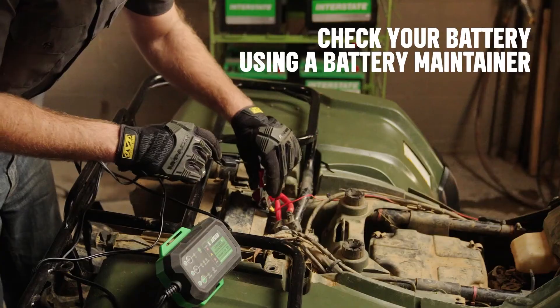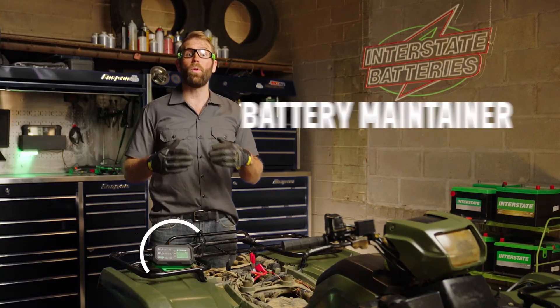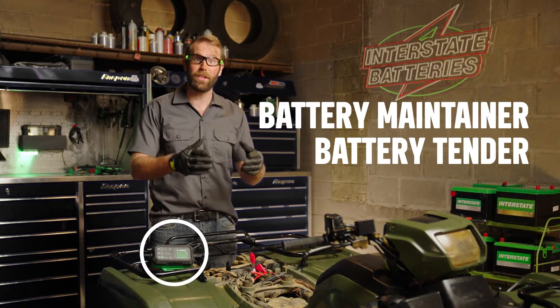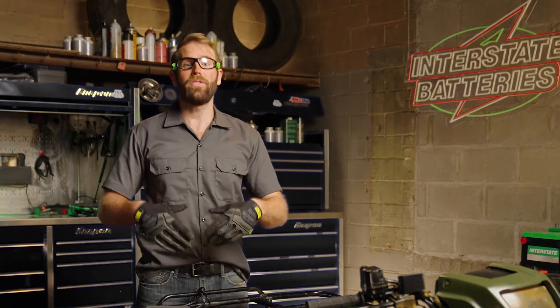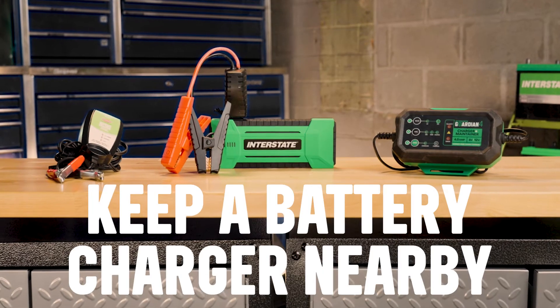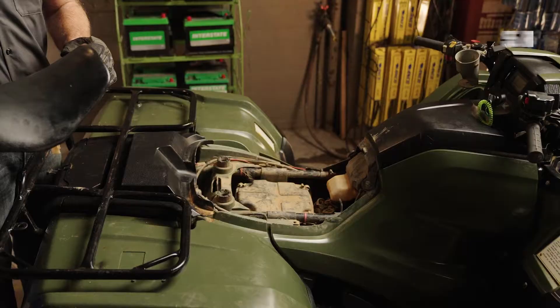Before reassembling your ATV, be sure to use a battery maintainer to give your battery a quick check. If you keep a battery maintainer or a battery tender connected to batteries during periods of inactivity, this will keep your battery functioning at its best until you're ready to get back to your ATV adventures again. You'll also want to have a battery charger handy for the times you are tearing up the dirt on a regular basis.